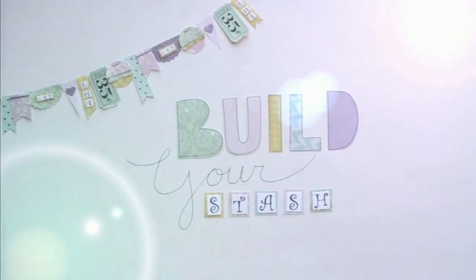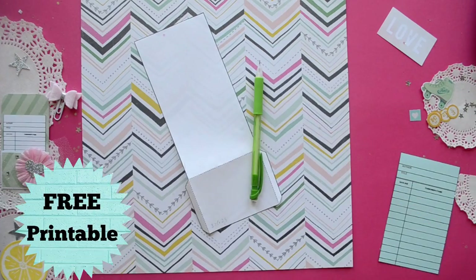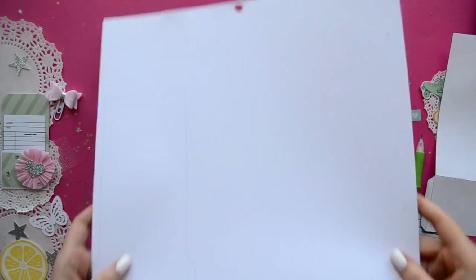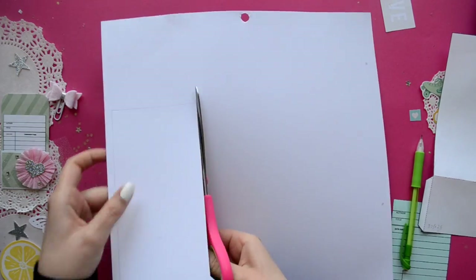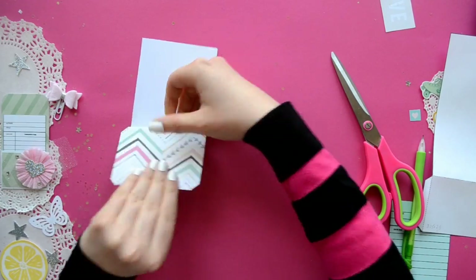Hello Lovelies! This is Megan from Little Hot Tamale and today we're making Library Pockets. I'm using a template that I created and I have one provided for you guys in the description of this video, so you can just go print it and get started.